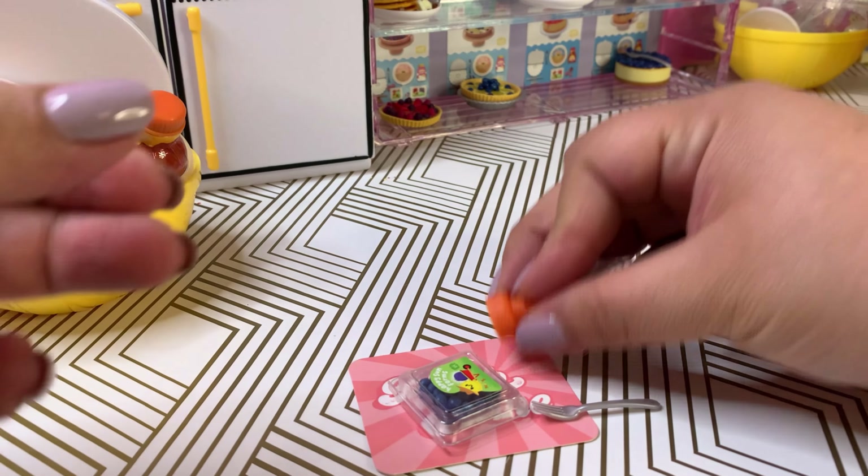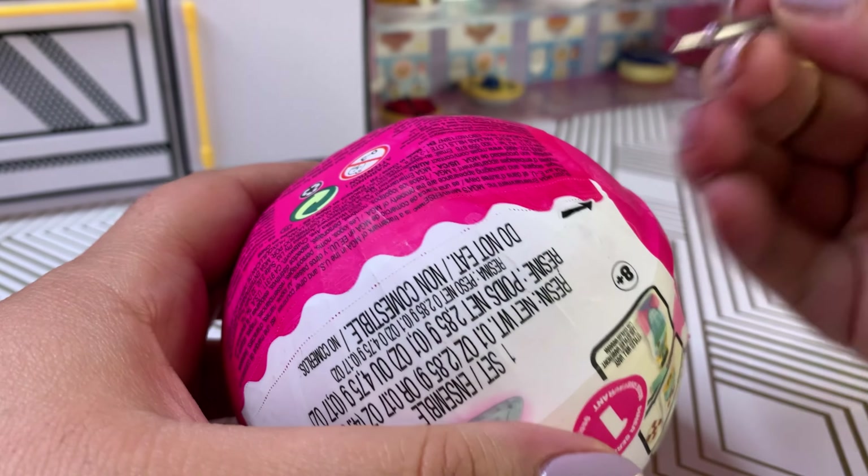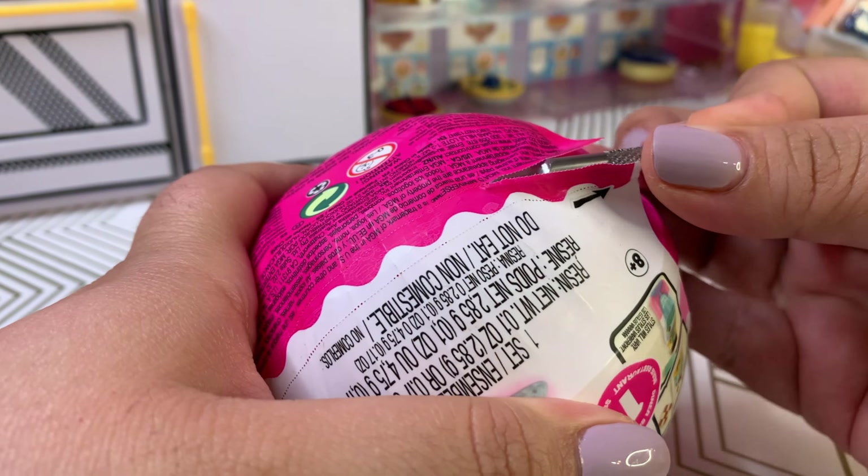These are really really cute, I love them. Here it is — this is what it looks like. I think at the end of the day it came out good considering I overfilled it a little bit. What do you think, do you like this one?